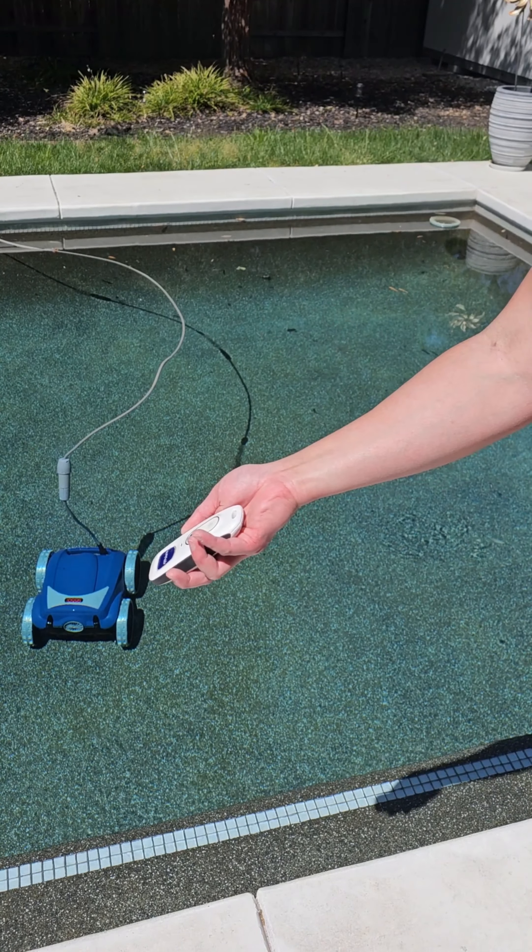The robot goes over main drains perfectly fine — it just rolls right over them. It also climbs steps. I have a really steep step here and it actually climbs right up and reaches the top, cleaning that top part of the stairs, which a lot of cleaners I've tried before won't be able to reach. This is again my highest, steepest step and it handles it really well.